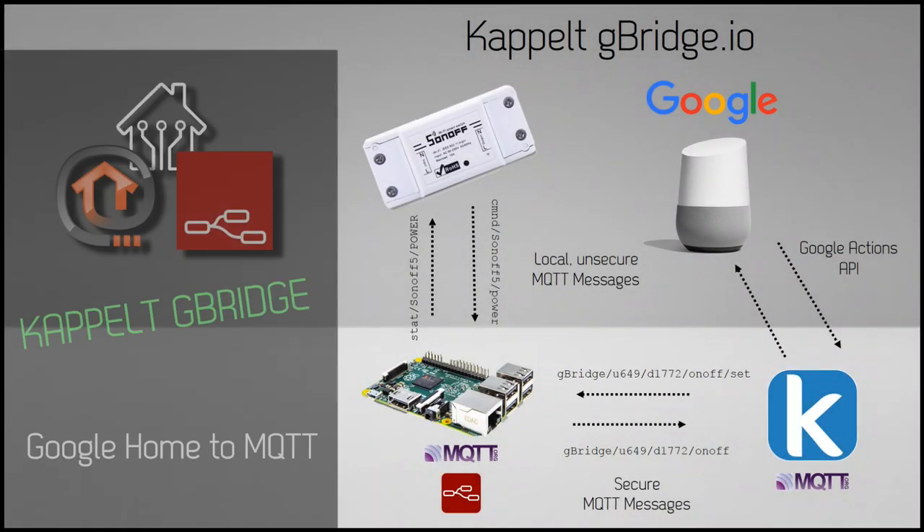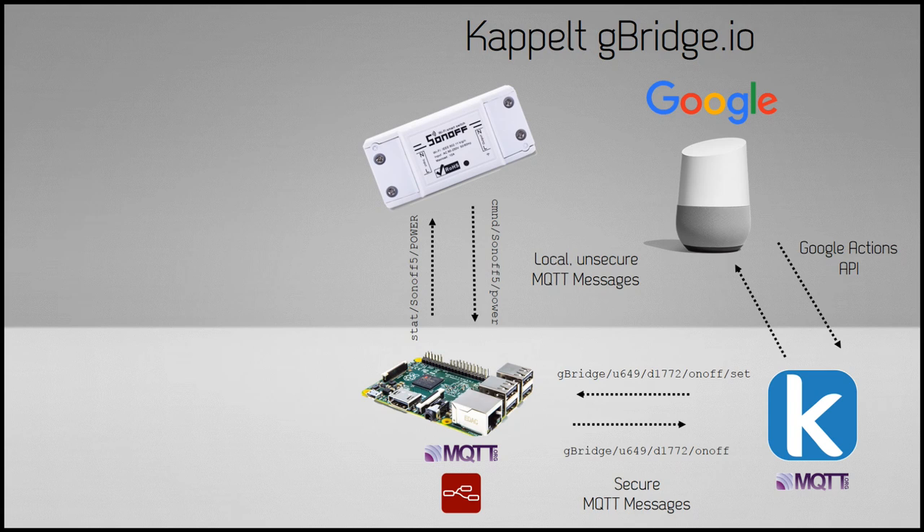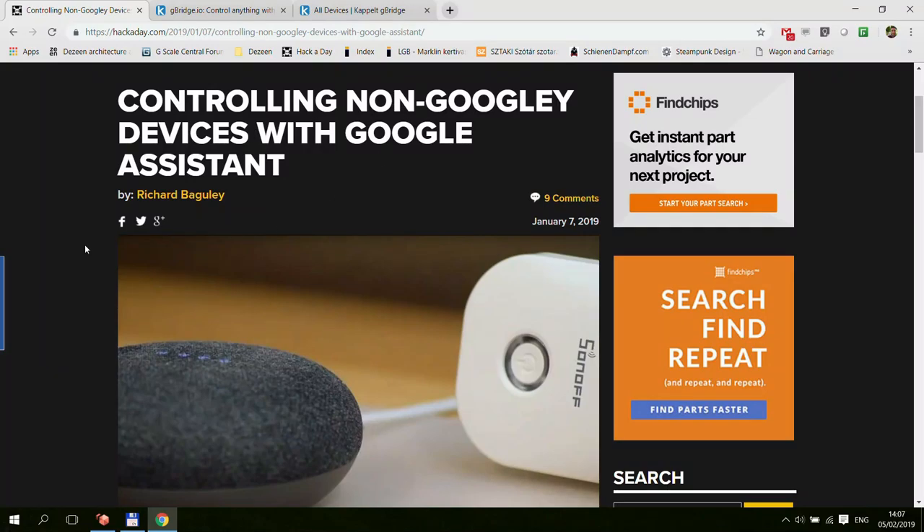Welcome to a new video on my Home Automation OpenHAB and Node-RED series. Today I'm going to talk about something I found during the Christmas holidays. The article was on Hackaday and it was about controlling non-Google devices with Google Assistant.